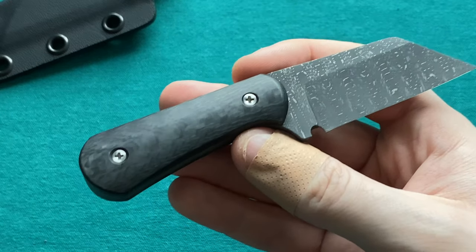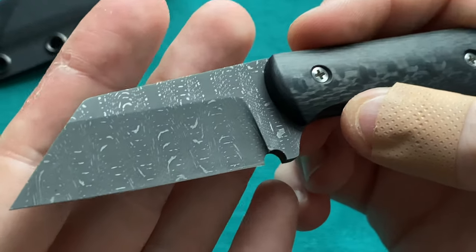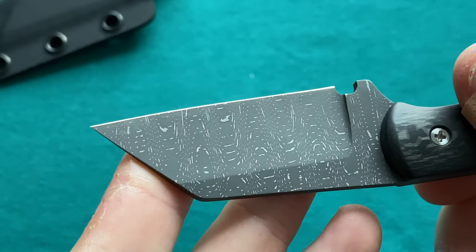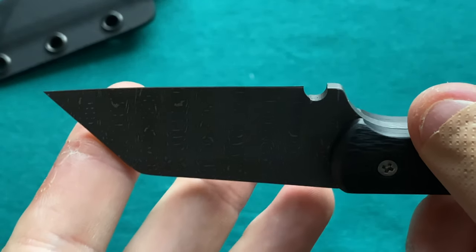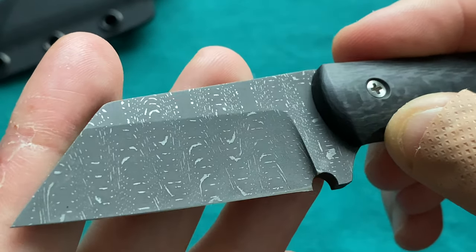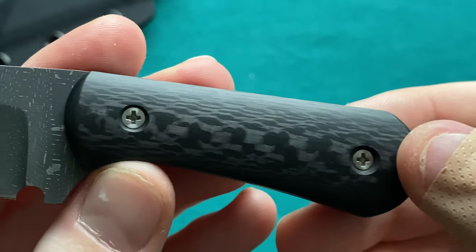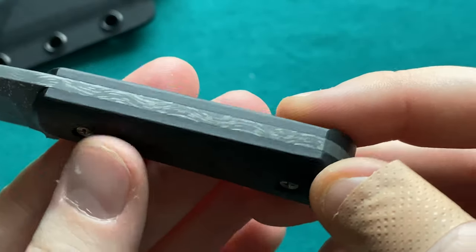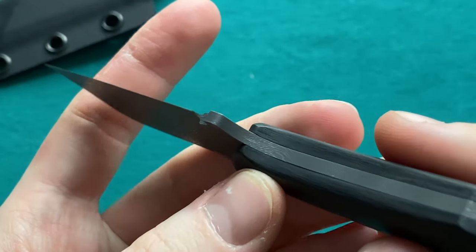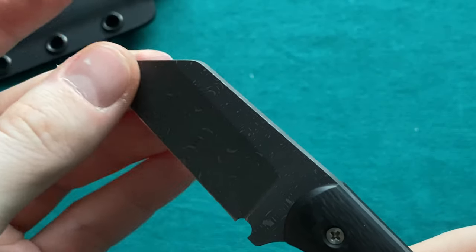Weight-wise it comes in at 58 grams just the knife, and about 74 grams with the sheath — about 2.6 ounces. On mine he used a gorgeous Vegas Forge Matrix Damascus, which is a stainless steel damascus with a very nice dark finish. I have regular carbon fiber for the scales, some standard Phillips head screws. It's just so well made, and the thinness of the edge he achieved is absolutely amazing.